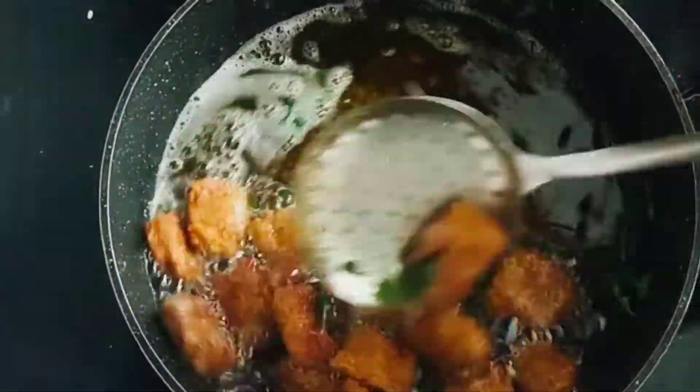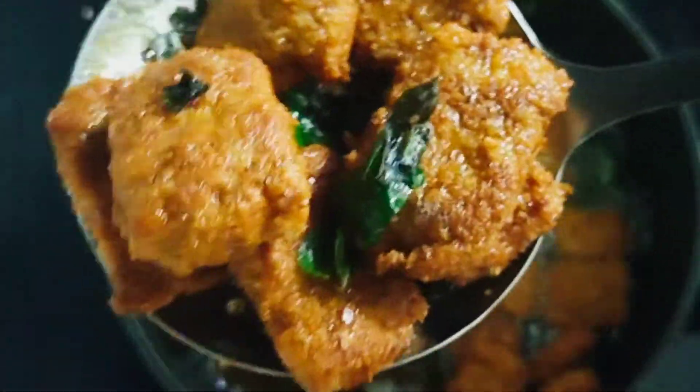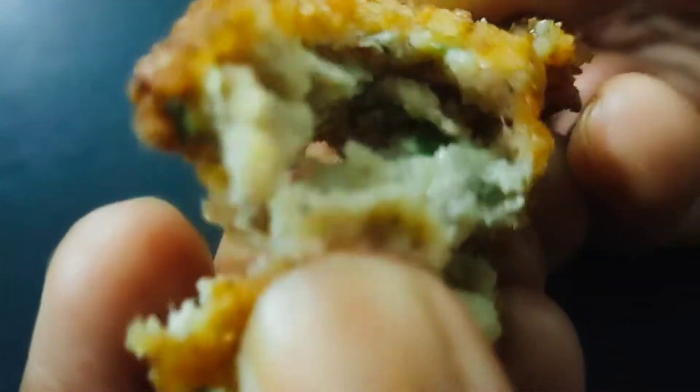Hello, today we are going to make chicken and vegetable nuggets. We are going to make vegetable nuggets in a very good style. We are going to make chicken — it is very tasty.